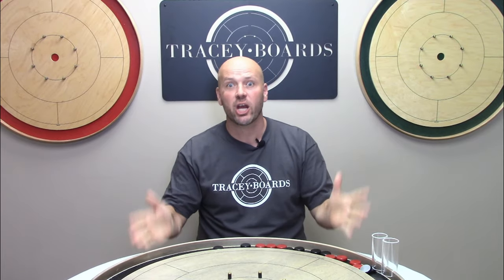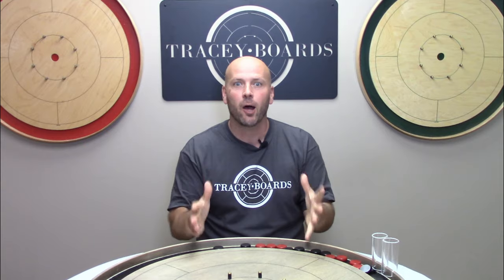Jeremy Tracy here from Tracy Crokinole Boards. If you find this video helpful please give us a like, a comment, a share, and subscribe — it all helps support the channel and more importantly it helps grow this incredible Crokinole community.